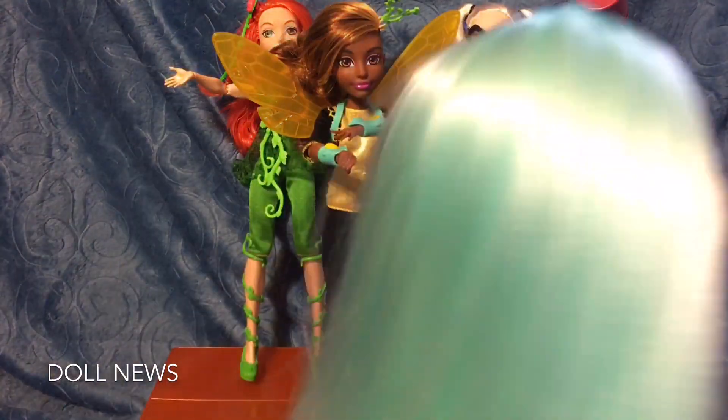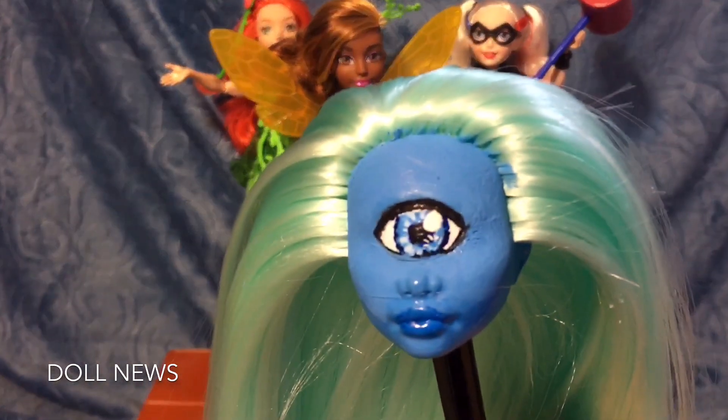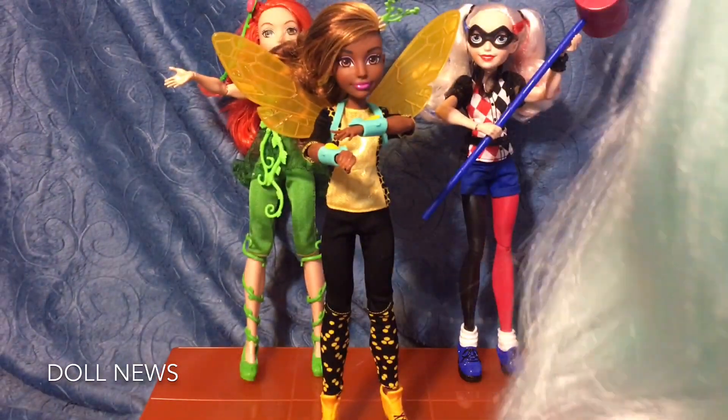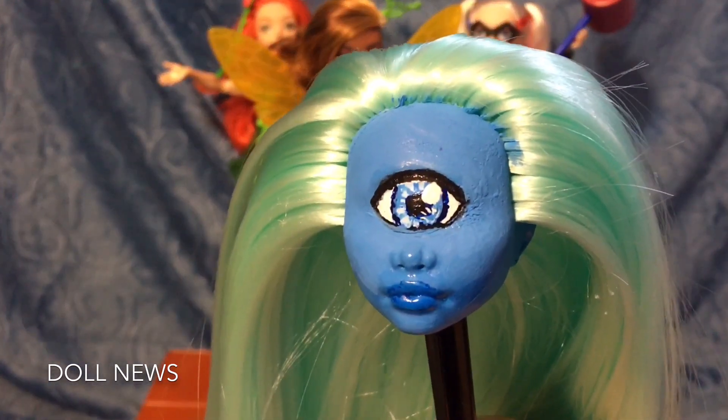I was in the middle of recording some DC Superhero Girls and I re-rooted her hair — sorry guys. I think it turned out pretty well; this is the first time I ever re-rooted a doll. I got a little paint on her hair but I'm going to give her bangs so it doesn't really matter.